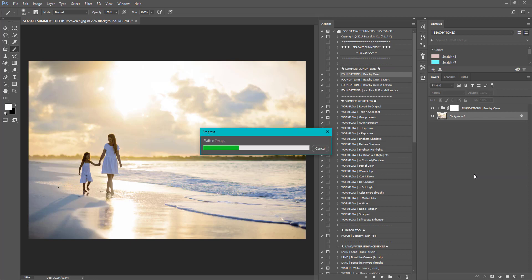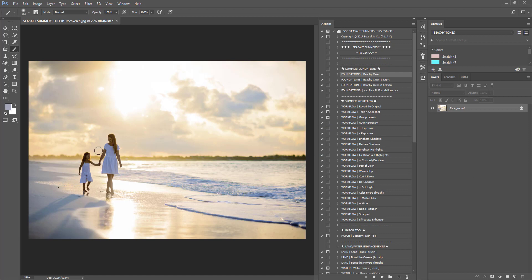I'm going to flatten the image. Next, I'm going to brighten the shadows — working on brightening up our subjects. Under the workflow, go down to Brighten Shadows and press play. The Beachy Clean did help some shadows, but I want to boost it more. After pressing play, our subjects and their faces have brightened up. If I turn that off you can see how much darker they were — even the background was darker. So it brightened those shadowed areas. I'm content with that, so I'll press flatten. You can run this action again if you need to.